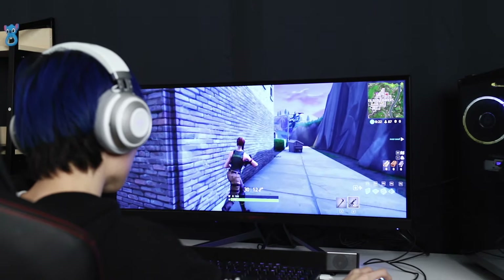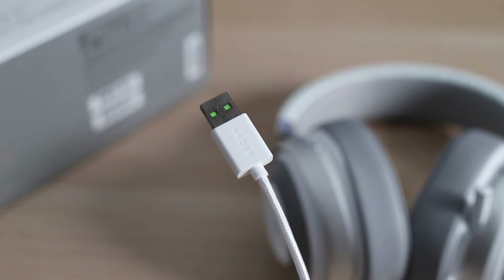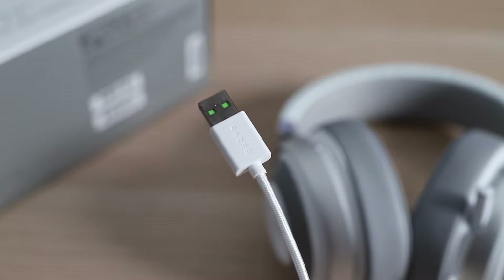If you want to treat this as an all-in-one headset and use this for music also, this is definitely a very good pair for that. The bass is punchy, the mids and highs definitely have clarity, and they do not distort even at the higher volumes.